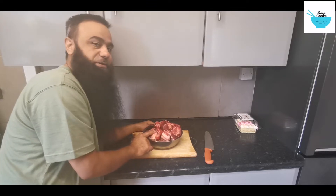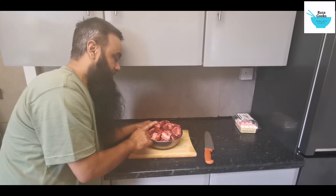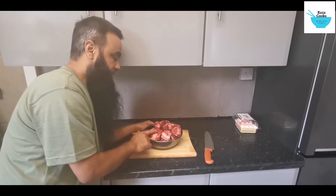So this is the meat that was given to us by our family. This is the Kurbani meat — special meat.